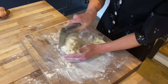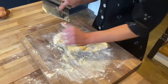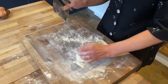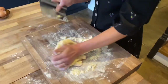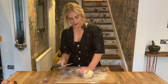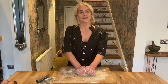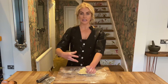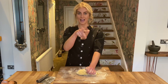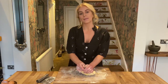Using the whole of my hand and the weight of my body to bring it all together. If your dough feels really dry and you think there's not enough liquid, you can add a splash of water - it depends on the size of your eggs. If your eggs are really small you might need a few splashes of water to bring it together. The dough has come together in a loose ball and it's quite floury.